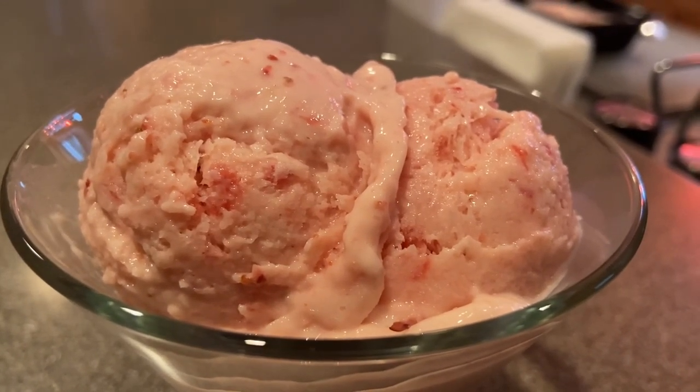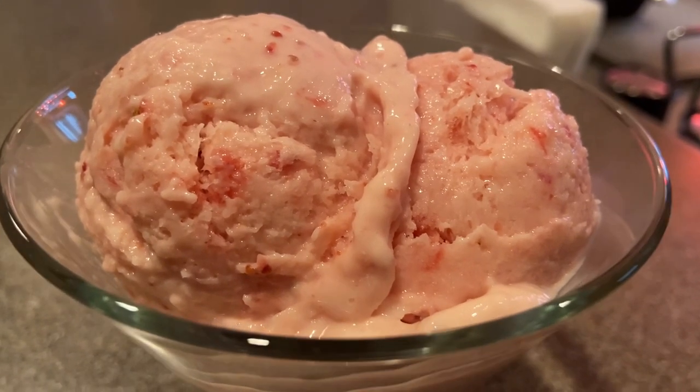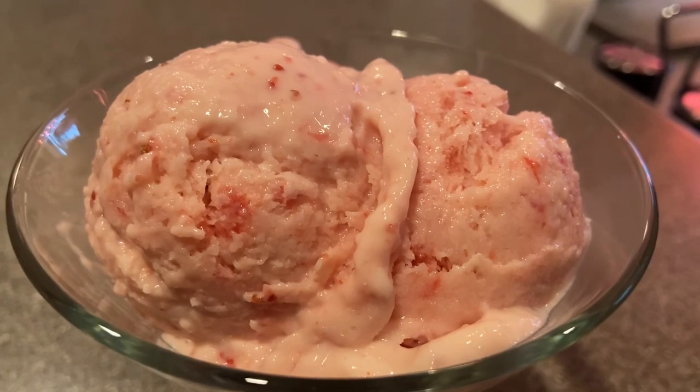Hey guys! Thanks for tuning in to ChefGirlRD. Today I'm going to be showing you how to make a homemade strawberry ice cream, and we're gonna be making this right in the Ninja Foodi Hot and Cold Blender.